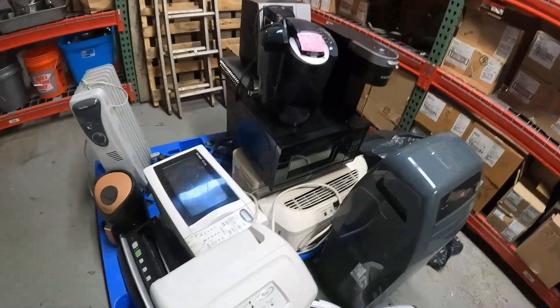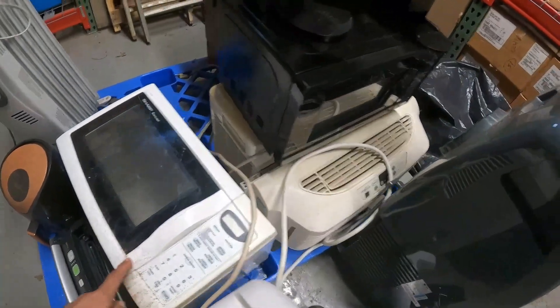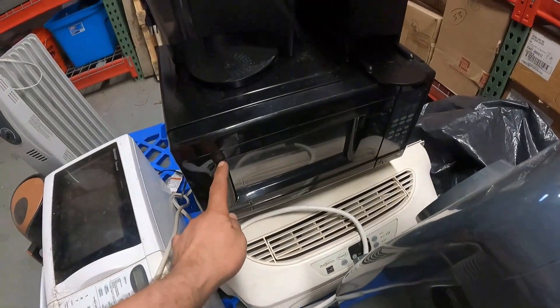Hey everyone, welcome back to my channel. I'm your host Scrap The Cast. What we're going to do is go ahead and scrap out two microwaves. We've got one here that's about 20 years old and we've got another one here that's about five years old.